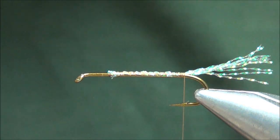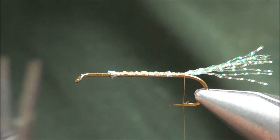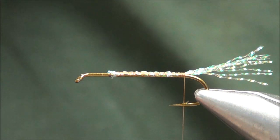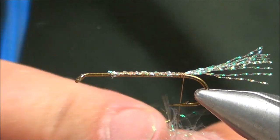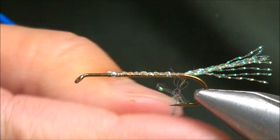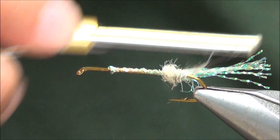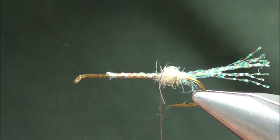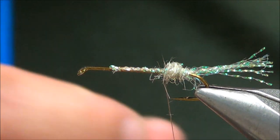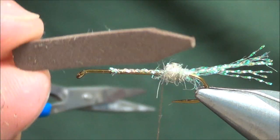Cut those off — you can always go back and trim them later. Grab a little piece of Ice Dub here and we will build a little dubbing segment in the back, dubbing up to about the hook point.